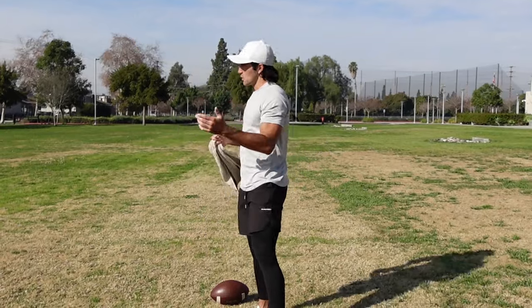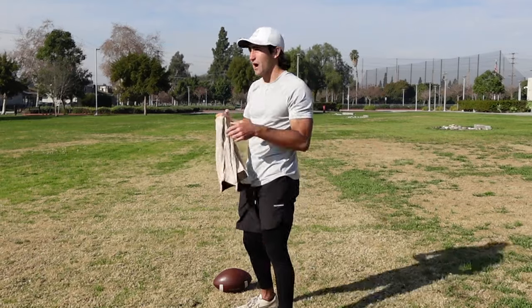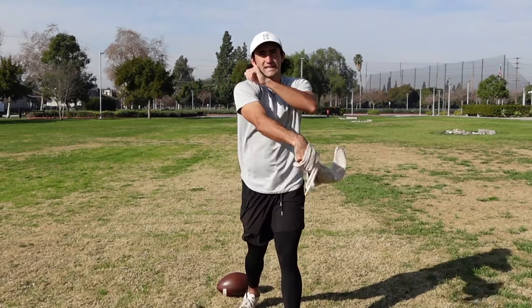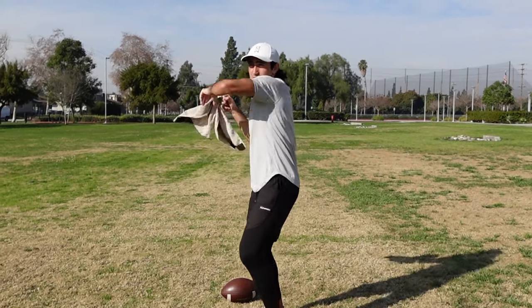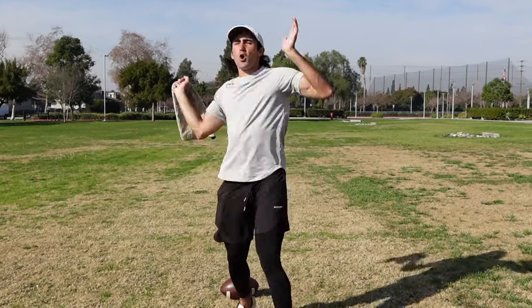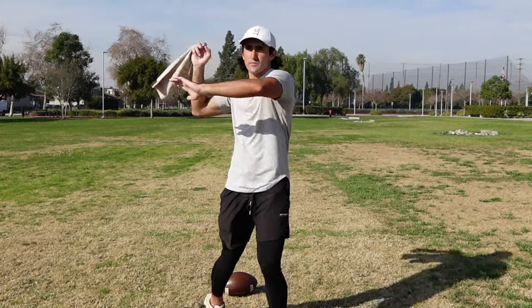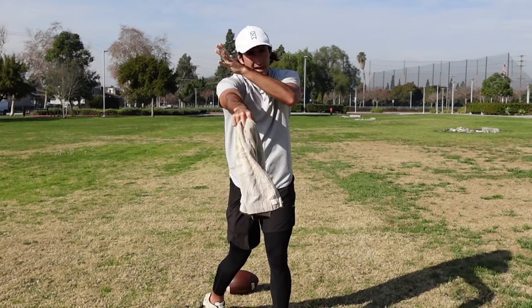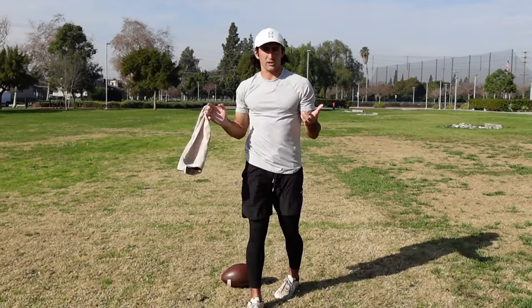Why do we work with the towel? A lot of quarterback coaches do stuff with the towel, but they don't necessarily know why. You use the towel to work on extension. A lot of guys will have their quarterbacks do towel work, but they have a really wild front side — they'll be pulling through, ripping open, and they don't hear that whip of the towel. The whip of the towel comes from extending, and you can't extend properly unless you have a disciplined front side. So this drill works on both things.